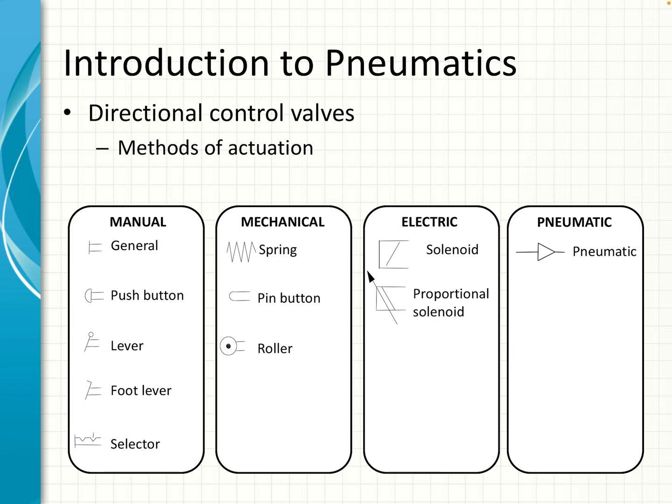The last illustration — with notches in it — is a selector that indicates a detent position, meaning it will stay in the position that you put it in. The second type is mechanical actuation, which could be a spring, pin, button, or roller that is activated when something moves past it. Third is electrical — these are electro-pneumatic valves operated with a solenoid. The fourth type is pneumatic — these are pneumatically piloted valves.